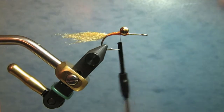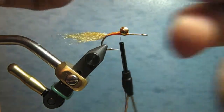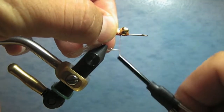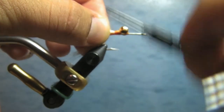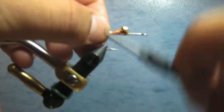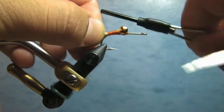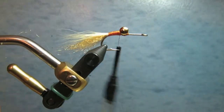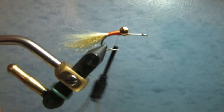The next material is just a little bit of cream bucktail. Doug uses cream caftail — if you can find that stuff you'd be my hero, because I can't find it. I was told Doug actually dyes his own caftail to get that cream color. But it doesn't really matter — the key to this fly is the ice fur, and you'll see that in a second.